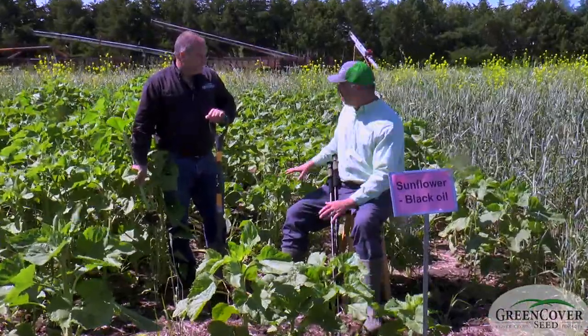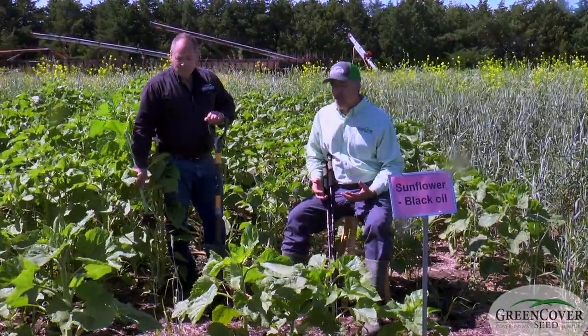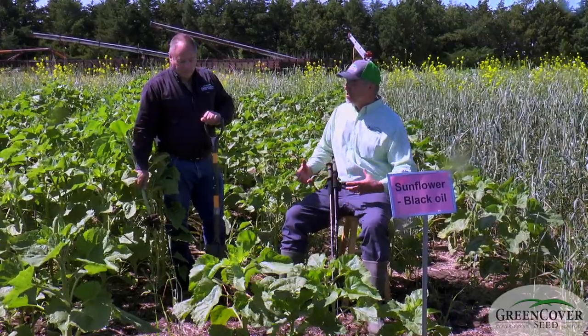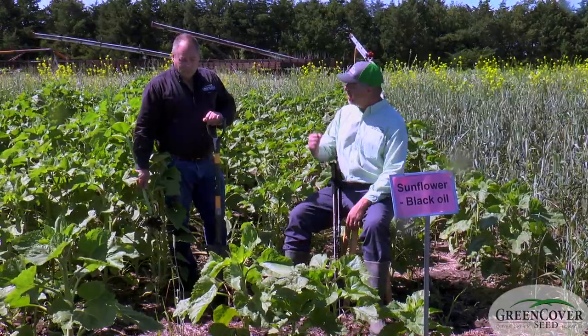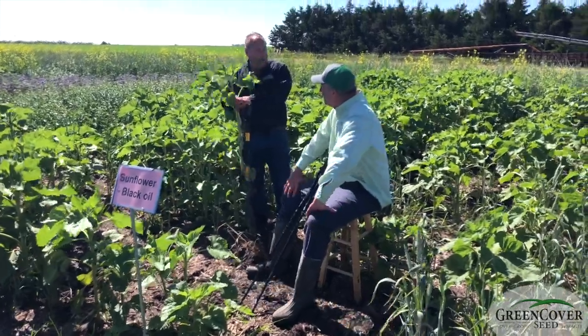As you can see out here, we don't have a tremendously solid stand, and we don't necessarily want that for cover crop sunflowers. We generally only use one or two pounds an acre because we don't want them to dominate the entire cover crop mix. We just want those taproots every so often to kind of punch a hole down through that hard pan.